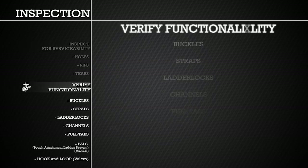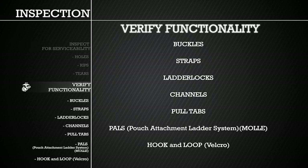Additionally, verify functionality of all buckles, straps, ladder locks, channels, pull tabs, pouch attachment ladder system, or PALS, commonly known as MOLLE, and hook and loop, commonly referred to as Velcro. If any component is determined to be unserviceable, return the entire vest to the issue facility.